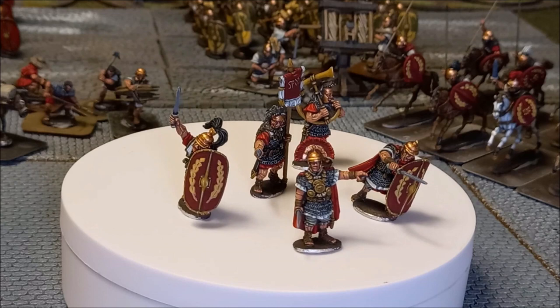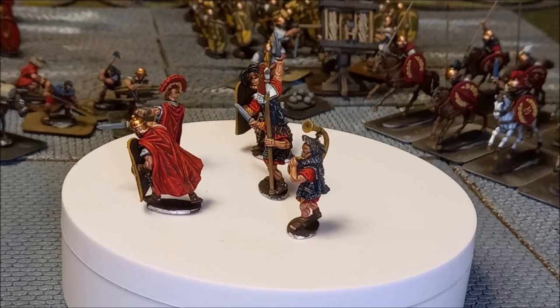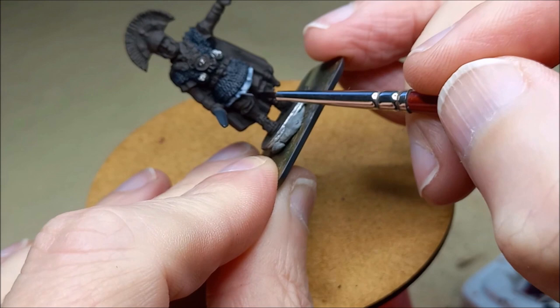There's a link at the end of this video to the playlist which contains all of the 28mm historical subjects this is part of, and there'll be more and more Romans being added to that. This is going to be the second one and there'll be more getting added in time. So if you subscribe and hit the bell button, you'll see all of these tutorials as they come up. Alright folks, let's get painting.